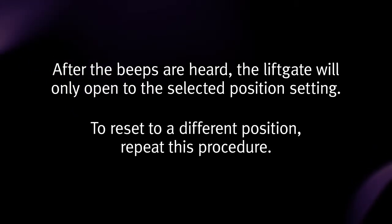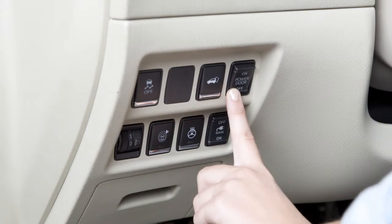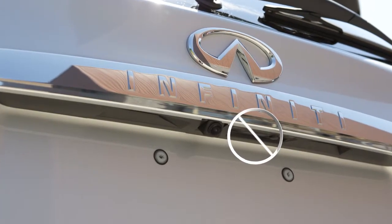To reset to a different position, repeat this procedure. You'll find the power liftgate main switch on your instrument panel. When this switch is in the off position, the liftgate opener switch and the power liftgate switch on the liftgate will not operate.